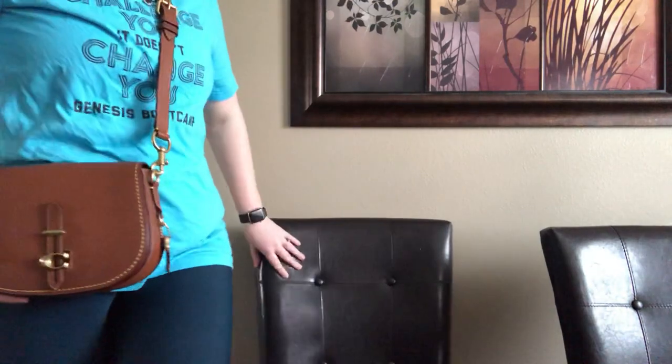This is the Coach 1941 saddle bag in the 1941 saddle color — a really nice, unique bag. I really love the shape, the closure, the back pocket, the contrast stitching, and the gold hardware just sets it off for me. I am a gold hardware gal and Coach does gunmetal all the time, so when I saw this had gold I was really happy. If you have any questions, leave a comment down below — until next time, bye guys!